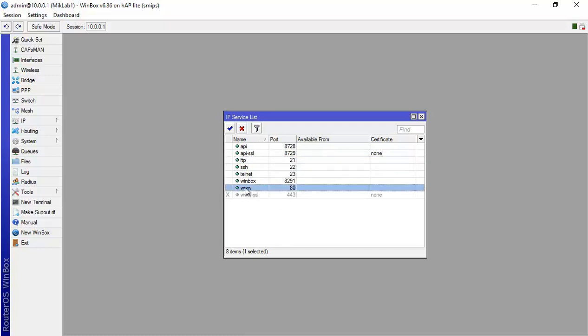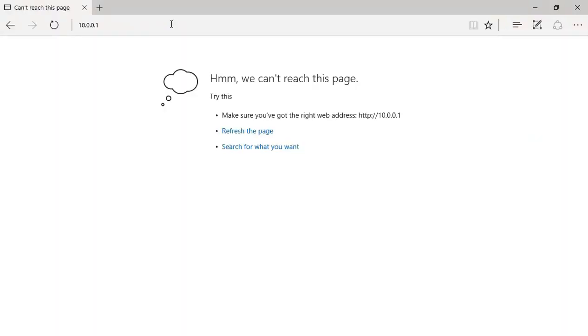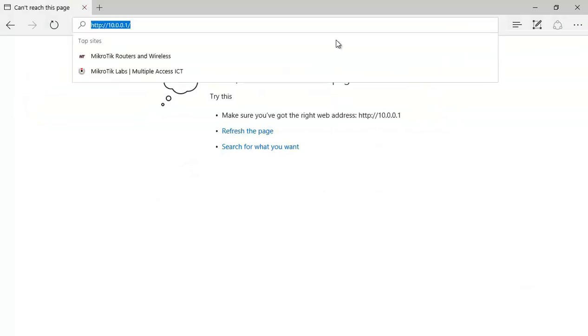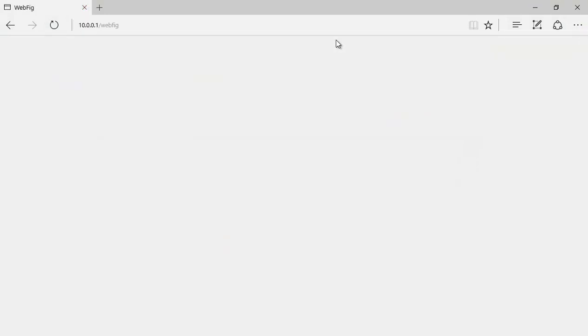They asked me to disable webconfig, so I'll disable 'www'. I'll open the browser and try 10.0.0.1 — it's not working, we cannot connect to webconfig. If I now enable it again and go back to the browser, you can see I'm now inside the router again.